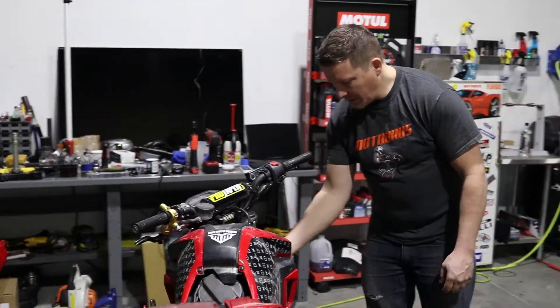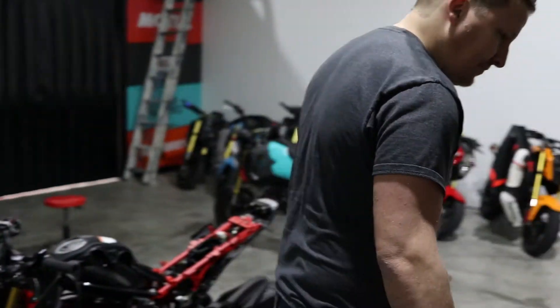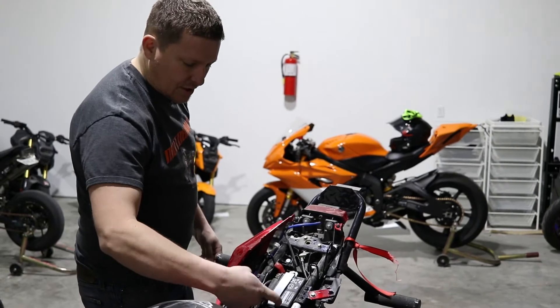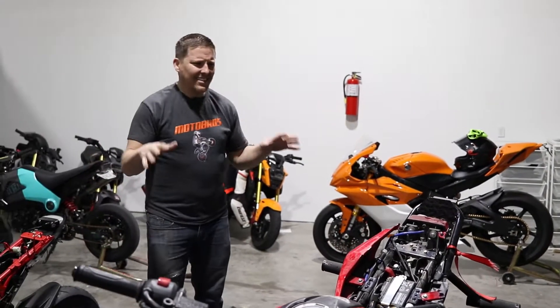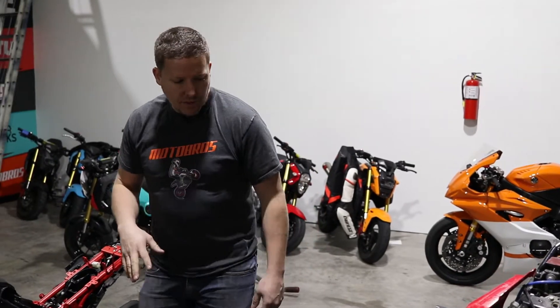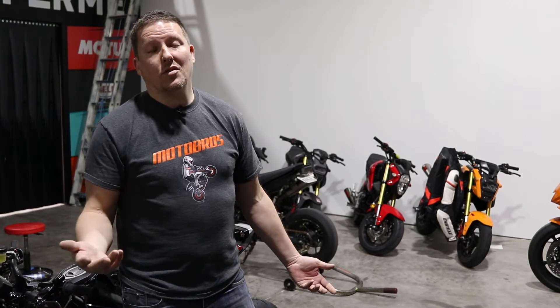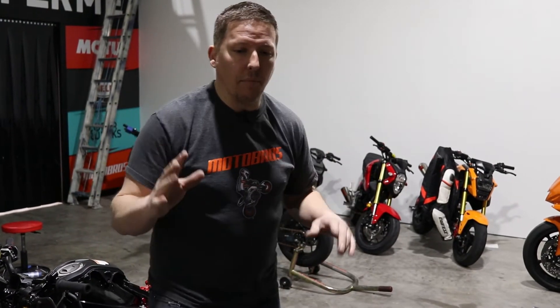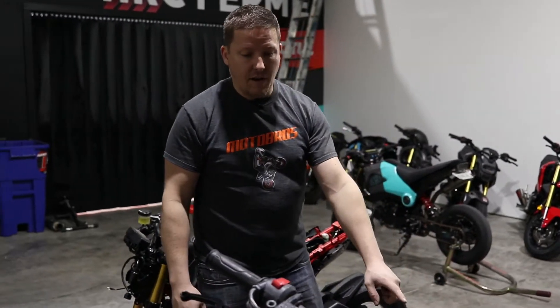Look here, come take a look at that. So that is jacked up. Obviously the ignition — they did the wiring right here as well. It doesn't look too bad, but I can pretty much tell you it's got to be total. The plastics are scratched up — let's say the plastics are $300. Bars are scratched, that exhaust is scratched. I know that exhaust is $500.